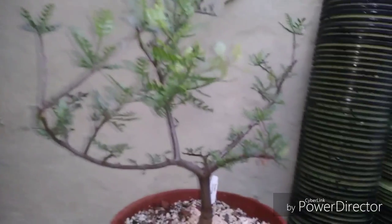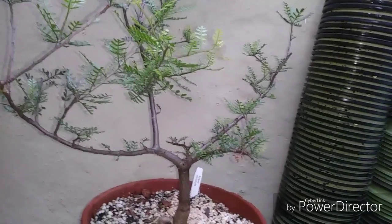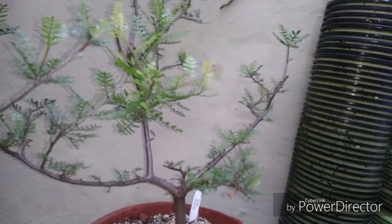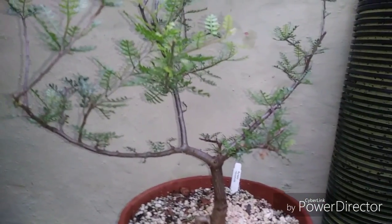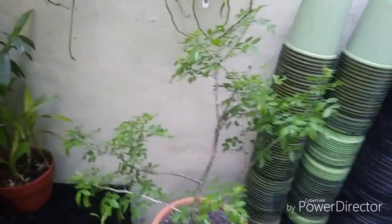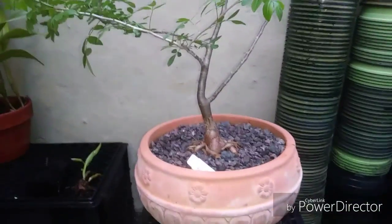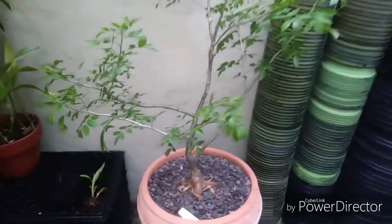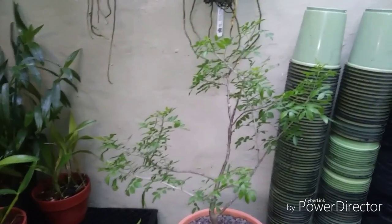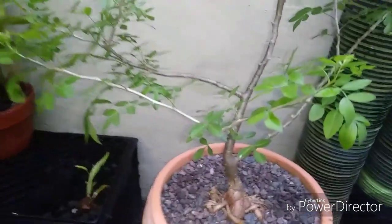I'll bring up a Bursera fagaroides and give you an update since I've repotted it. I've got three Bursera trees — one is a Biflora and the other is fagaroides. Here's the Bursera fagaroides — you can see how much it's grown since I repotted it. I really love that pot too. Such a beautiful tree, and it smells so wonderful — it's got a very orange, citrusy, piney kind of scent. That's going to be in this pot for a good while.